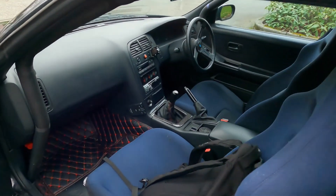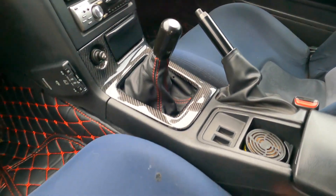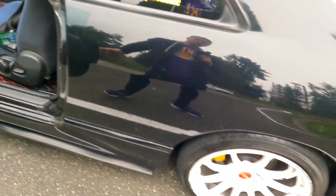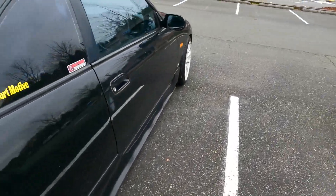I also got this new trim installed — the carbon fiber look from China. Spent about $150 on this carbon fiber trim. Thanks for watching guys, come back and check in with me later.